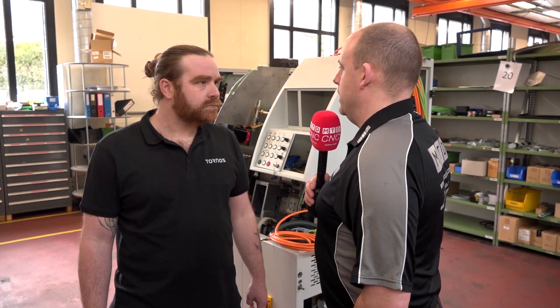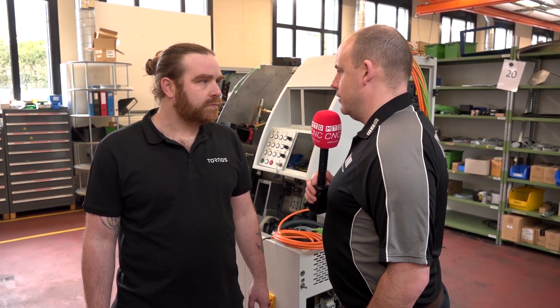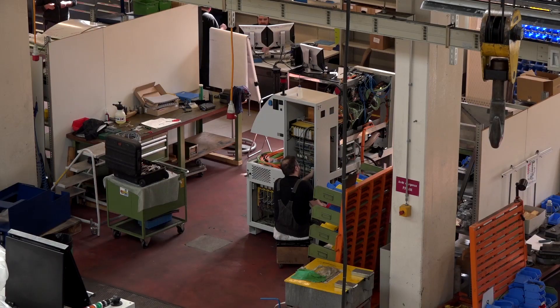Cedric, thank you for sparing us a few minutes here today at Tornos. This is a really interesting story based on the fact that you head up the refurbishment area. Just tell us what you're doing in this factory. Here we first have a look at the machine — there are two different types of overhauling revisions: a customer one, or maybe we buy some machines from customers, remake them as the customer wants with all options, and then resell them.